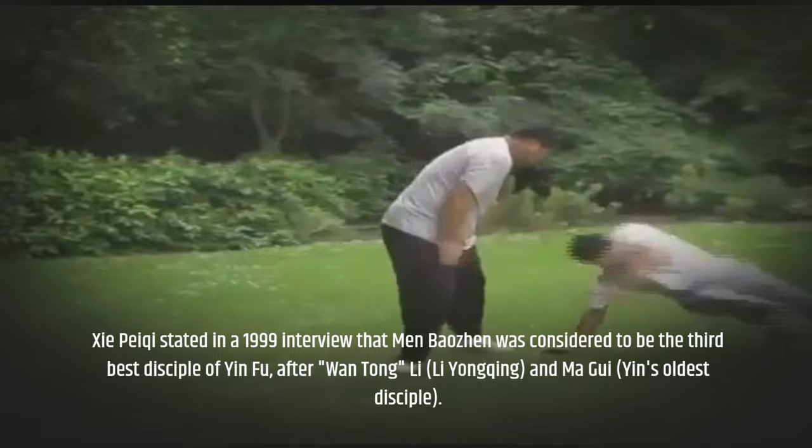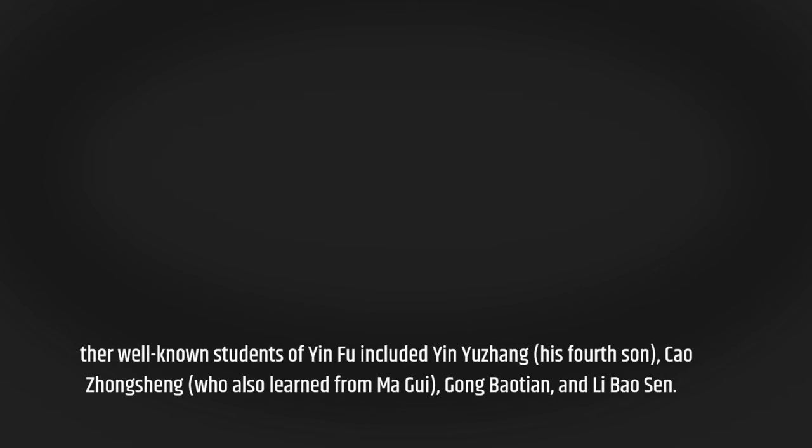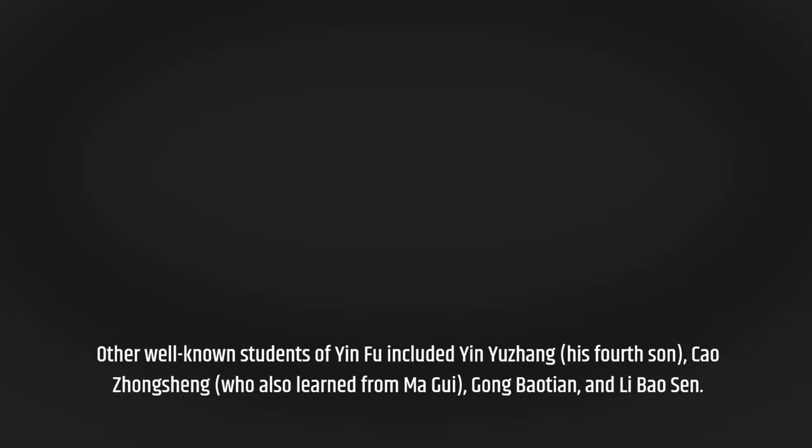One of See's top students, He Jinbao, teaches the system. Other well-known students of Yin Fu included Yin Yujang, his fourth son, Kao Jungsheng, who also learned from Ma Gui, Gong Beiotian, and Li Baozhen.